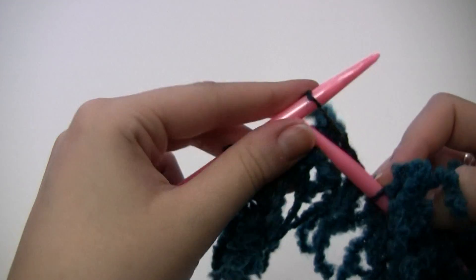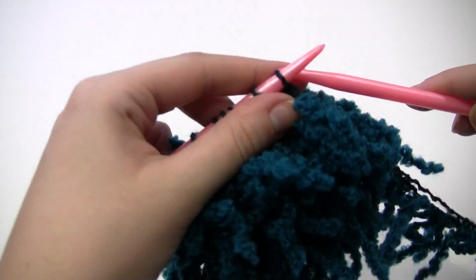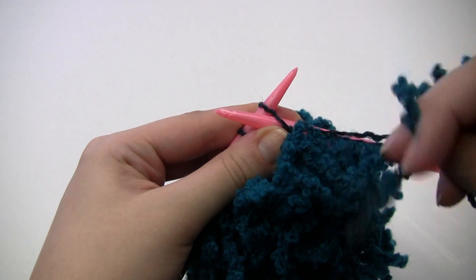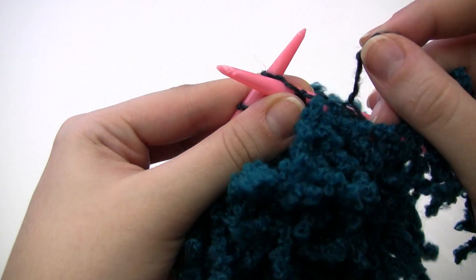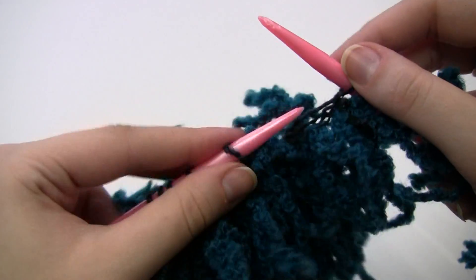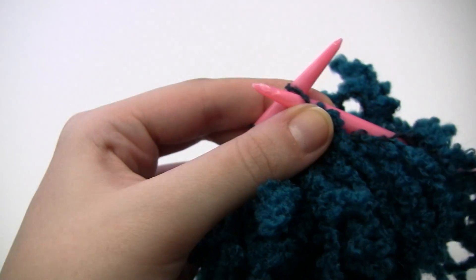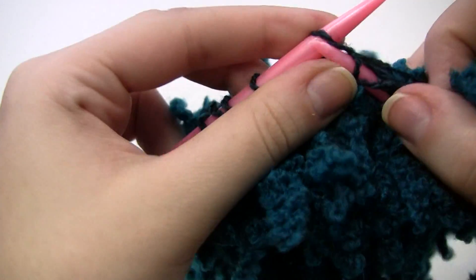I'm going to knit a few more rows and then I'll show you how to purl. Purling with Bellini, you're going to do the regular purl stitch, and just like with the knit you're going to be using the track instead of the full length. So you're going to go into the front, wrap it around like you normally would, lift up and over. The important part again is that you're working only into the track, so every single hole is its own unique stitch.